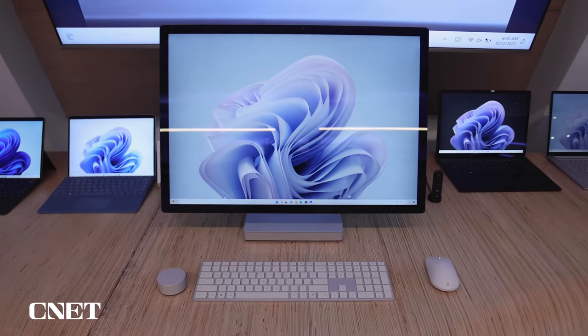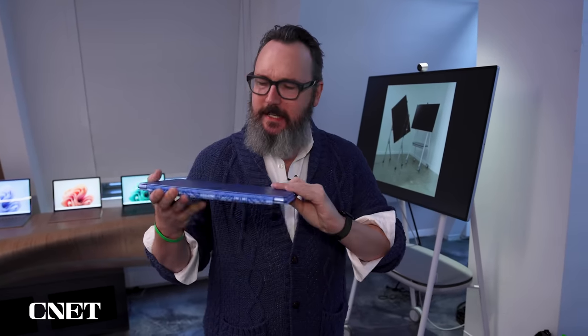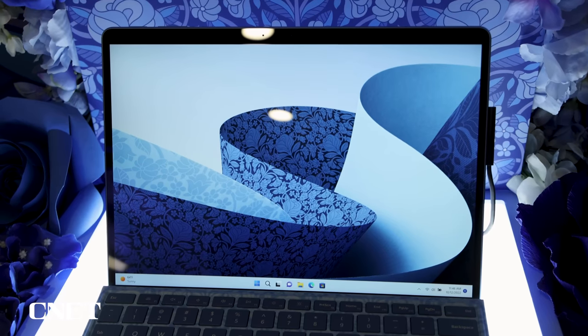It's time to talk about some new Microsoft hardware, and of course that means the Surface Pro. I've got right here really the flagship, the new Surface Pro 9. You may look at it and say this doesn't seem all that different from the Surface Pro 8, although visually this one is a little different because it comes in one of the two new colors. This is sapphire, which is bluish.